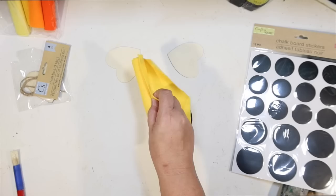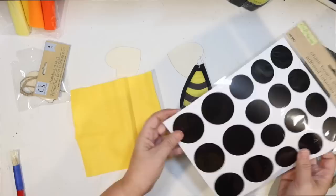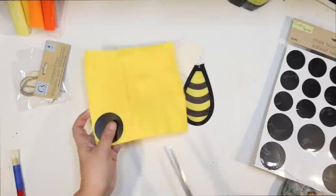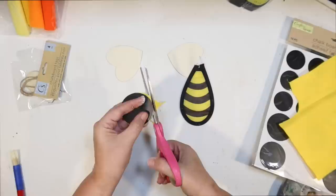I struggle with circles, so I also picked up some of those chalkboard stickers from the Crafter Square. I thought this would be the perfect size. I'm just going to stick the sticker on the felt, and now I'll have the perfect template to cut out a little bee head. You could use the black side to have a little black bee head, but I wanted my bee head to be yellow.